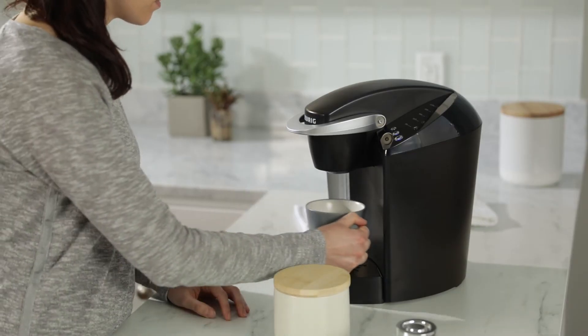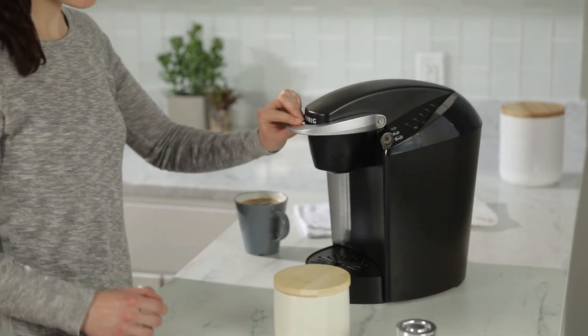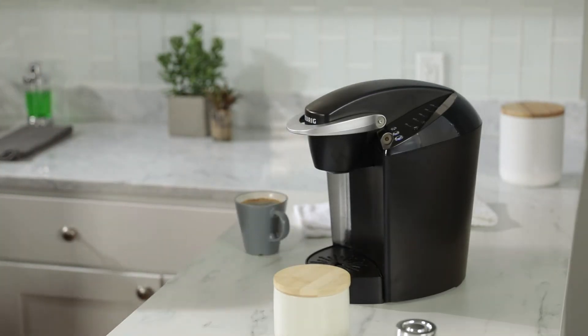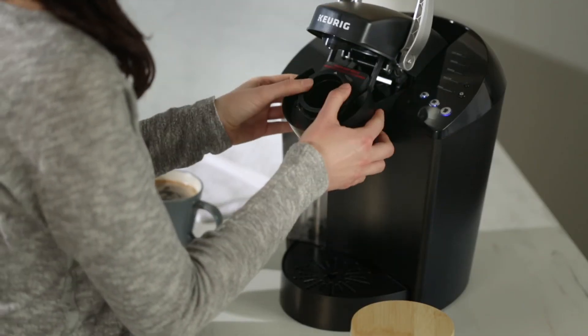Lower the handle and brew as you normally would. Allow the filter to cool, then lift the handle and remove the filter from the brewer. You'll need to replace the original K-Cup pod holder assembly before brewing a K-Cup pod. Just align the original assembly like this and press the holder to snap it into place.